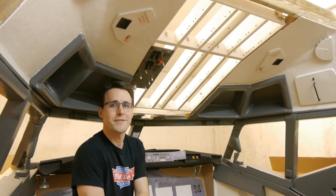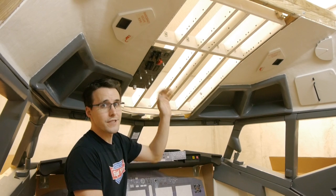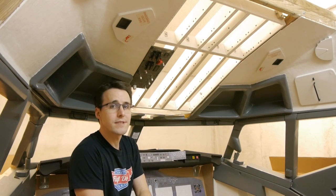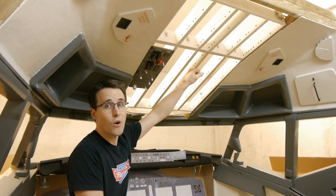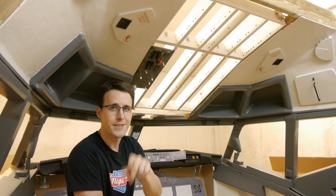Hello and welcome back to Mikey's Flight Deck. After I've built my first sections of the overhead panel, it's time to install them into my new overhead frame. And how I've built this, I will show you in this episode.